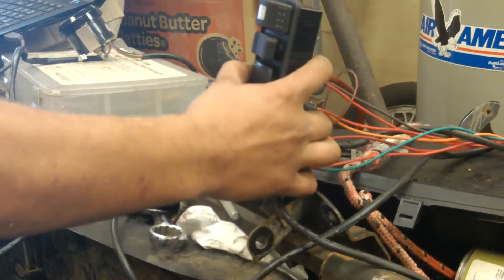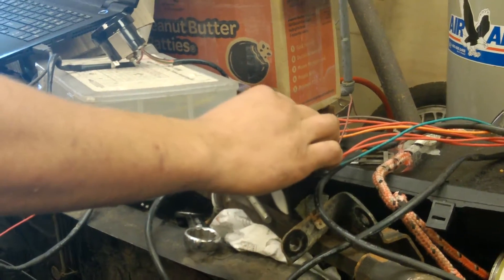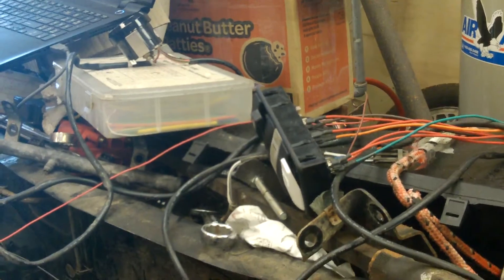First, turn on the fuel computer. Let's run it on the stock computer.